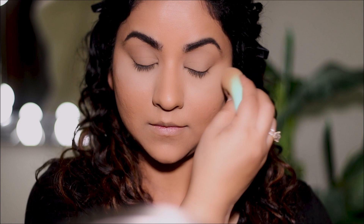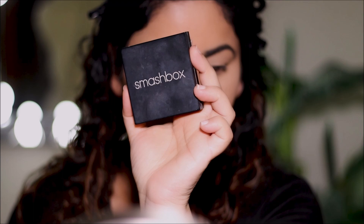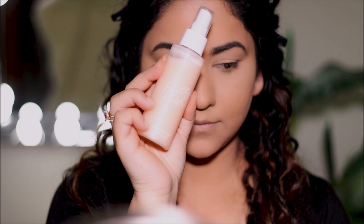For more coverage on the rest of the face, I'm going to be using a pressed powder from Smashbox in shade 4. And now to lock the base so it doesn't move, I'm going to be using a setting spray — this is the Pretty Fresh Setting Mist from ColourPop.